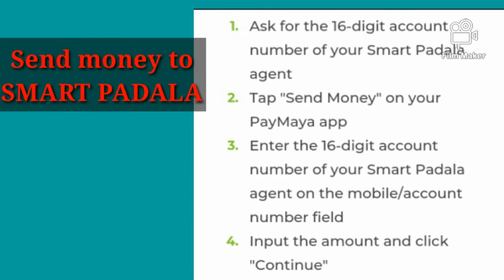Here are the steps to send money to Smart Padala. Number one, ask for the 16-digit account number of your Smart Padala agent. Number two, tap send money on your Paymaya app. Number three, enter the 16-digit account number of your Smart Padala agent in the mobile or account number field.